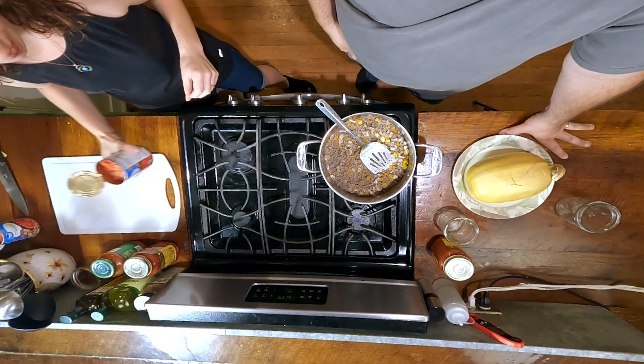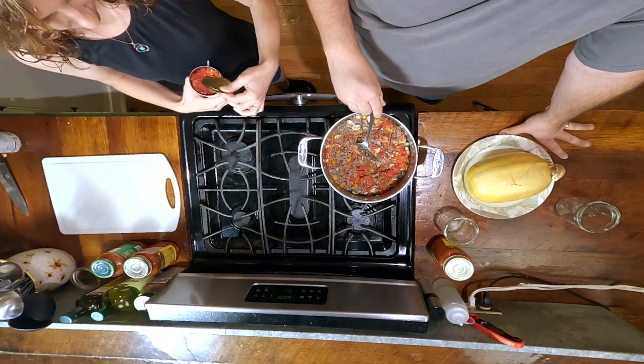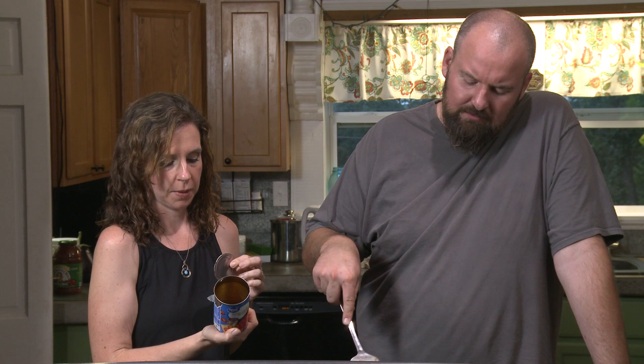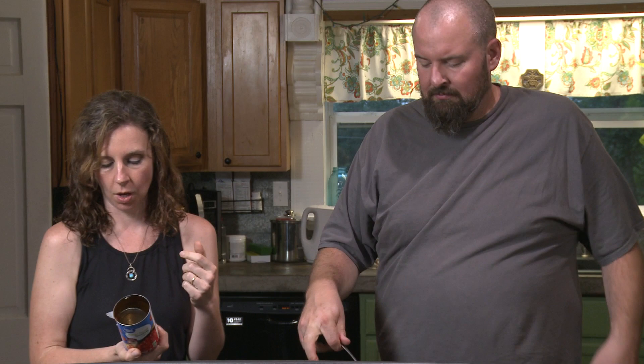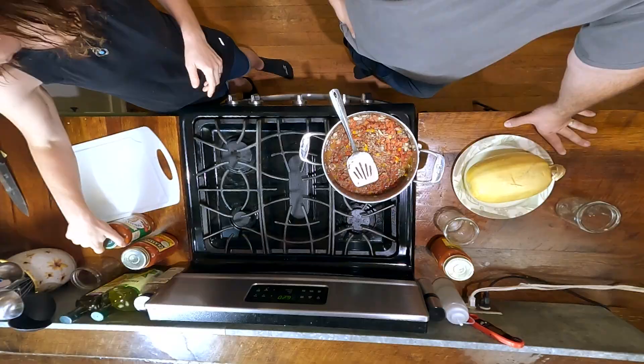Next, let's add some canned diced tomatoes. We've made the decision — we're keeping the fat. These are no-sugar-added and no chemical preservatives. This one has calcium chloride, which is different from table salt, plus sea salt and citric acid, which probably helps retain its color. We can go ahead and add the tomato sauce — let's do the garlic and basil and mix it up.